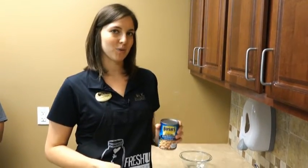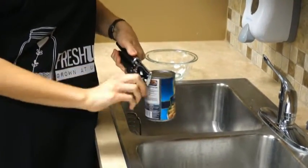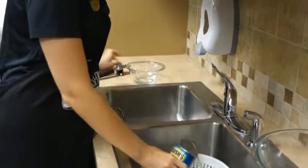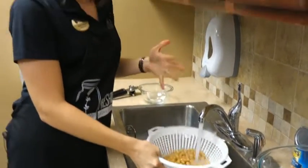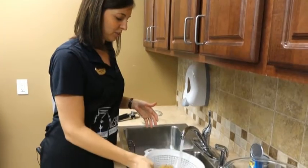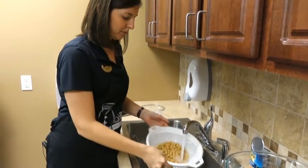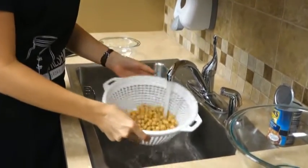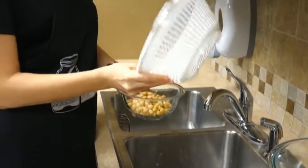First we're going to start with prepping our food. We're starting with a can of chickpeas and we want to rinse it first. The reason you want to rinse your chickpeas is because they're in a saltwater solution and we don't want that extra sodium. So we're just going to give them a good rinse to get rid of all that extra salt. It might get kind of bubbly — that's normal. Now we have nice clean chickpeas. We'll pour them into our bowl and save them for later.